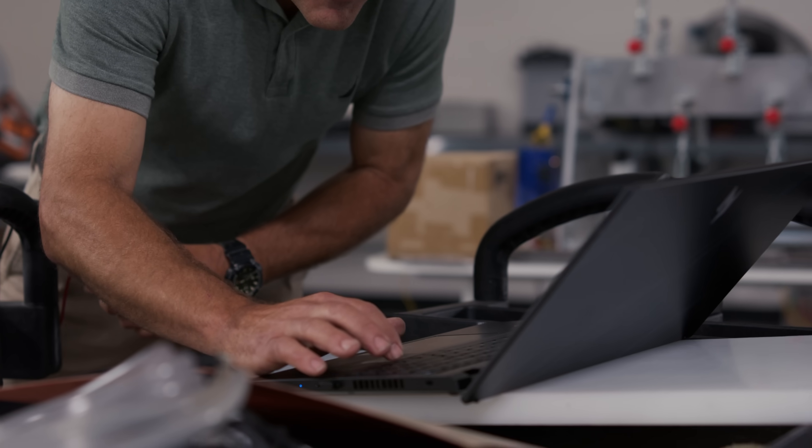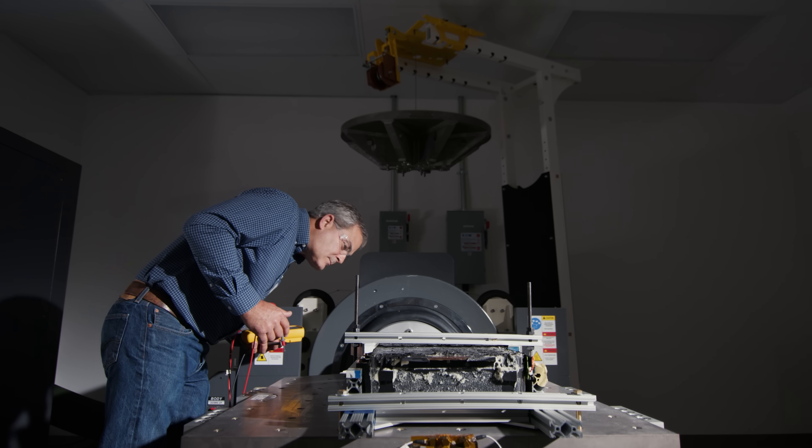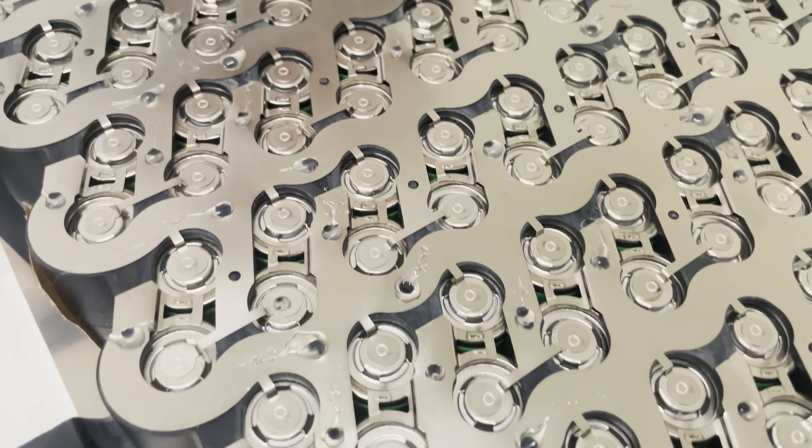Earlier this month, we shared the latest on our battery module validation. Tim Vaughan reported that our modules pass accelerated life cycle testing on the shock table at a local laboratory. Since then, we've assembled the rest of the modules and completed laser welding for PI2.